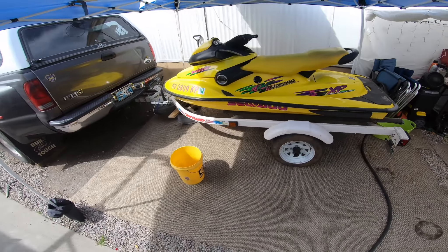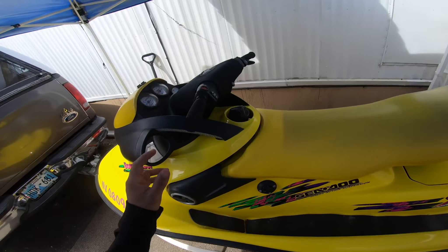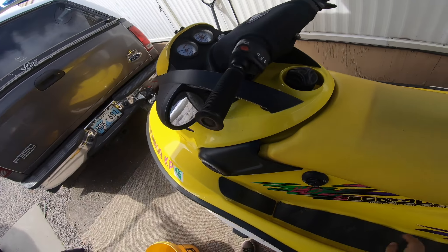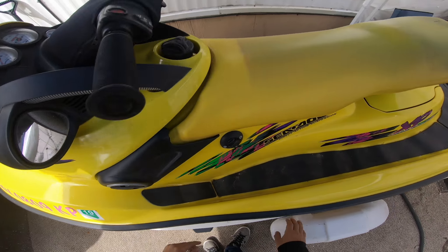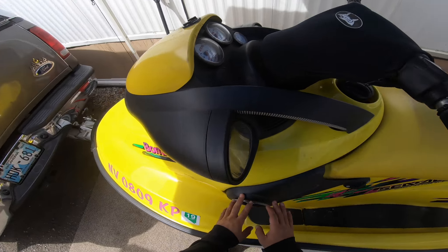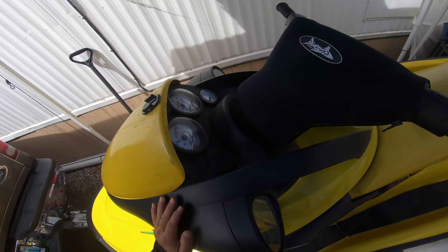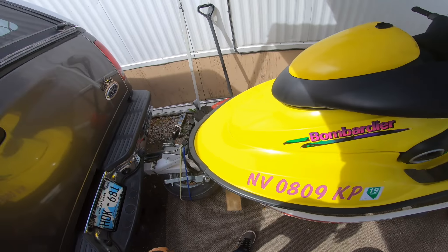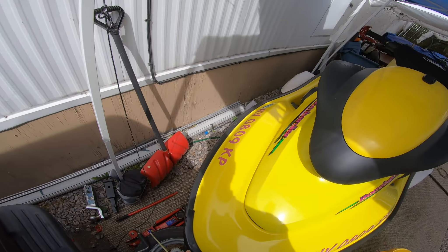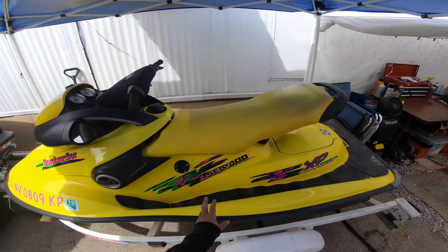I got a jet ski! Would you look at this thing? To be honest, it's in outstanding condition. The paint is just dirty but there is nothing faded. Look at the plastic — everything looks like it's new. This thing has been taken care of really well. Look at the stickers — stickers are the first thing to go. The trailer is in good condition as well.